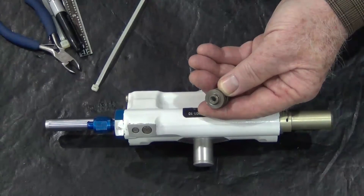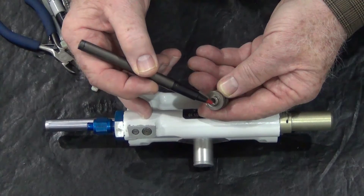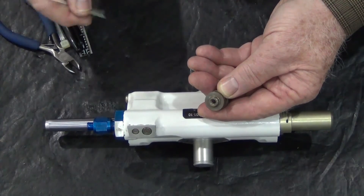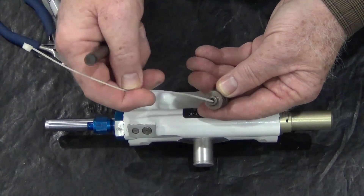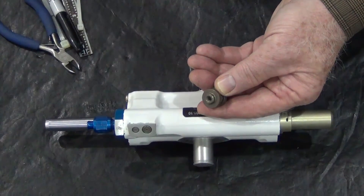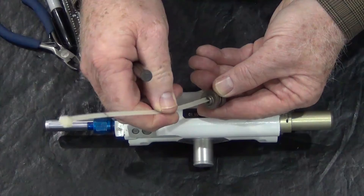To better understand what takes place inside the shimmy damper when performing the servicing check, let's take a look at a makeup piston. Here you can see the threaded hole in the piston. When measuring the depth of the makeup piston, the tie strap will contact this end of the piston. Selecting too narrow of a tie strap could easily allow the end of the tie strap to enter the threaded hole in the piston, thereby resulting in an erroneous measurement.